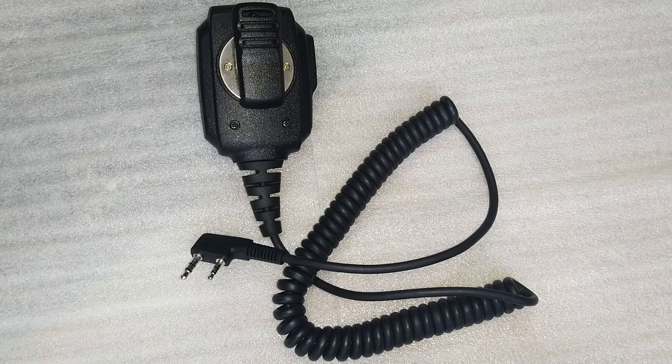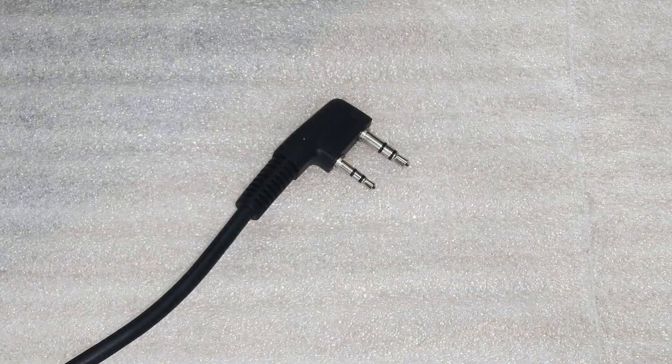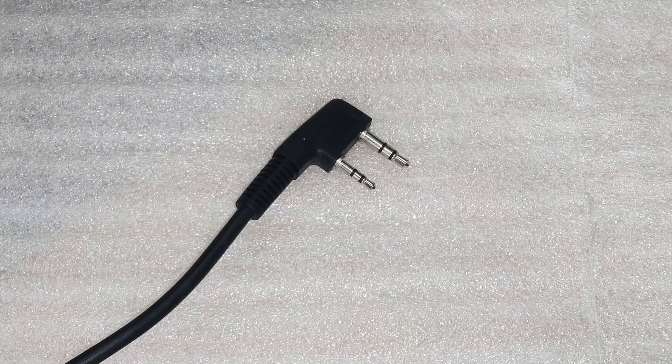In the description below, you'll find a link to a website featuring an in-depth article and photos of the Redivis earpiece, where you can learn even more about this fantastic device. You'll also find a link to the store where I purchased this earpiece, along with information about the seller. If you're interested in getting your hands on the Redivis earpiece, be sure to check out the description and follow the links provided.